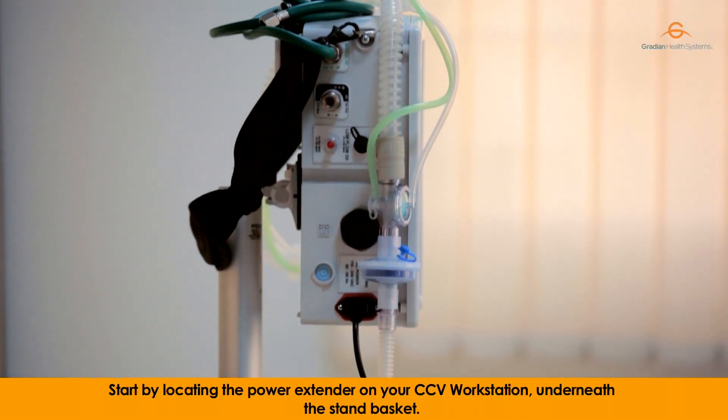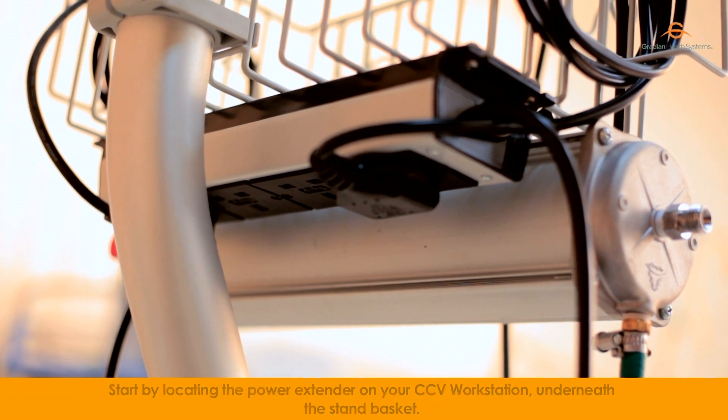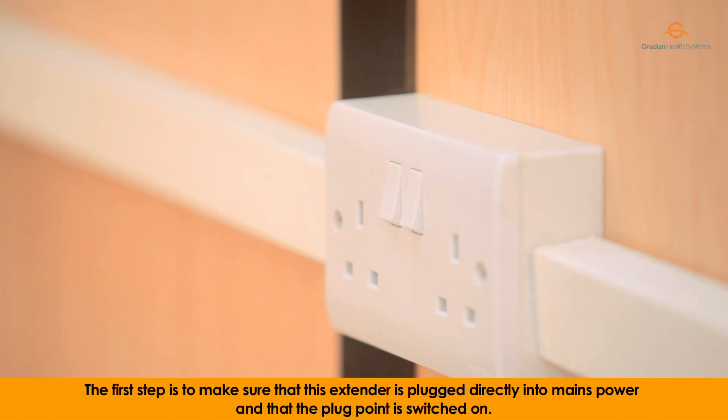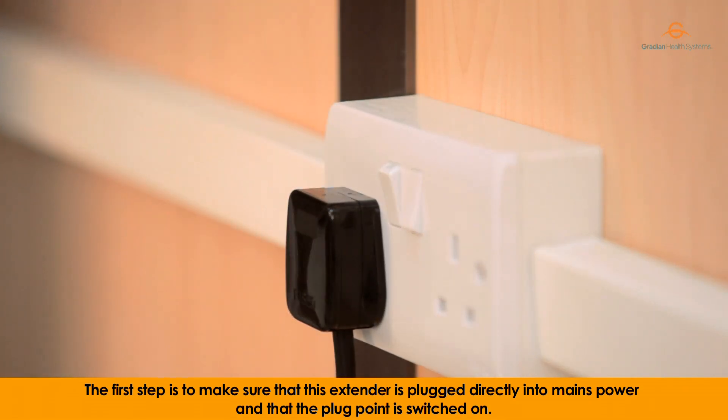Start by locating the power extender on your CCV workstation underneath the stand basket. The first step is to make sure that this extender is plugged directly into the mains power and that the plug point is switched on.